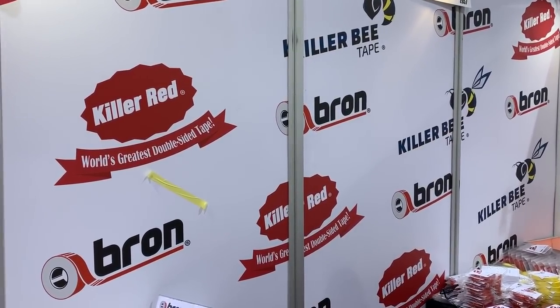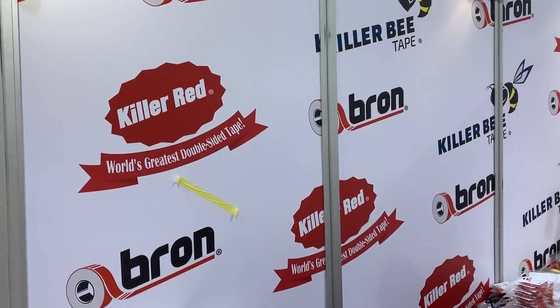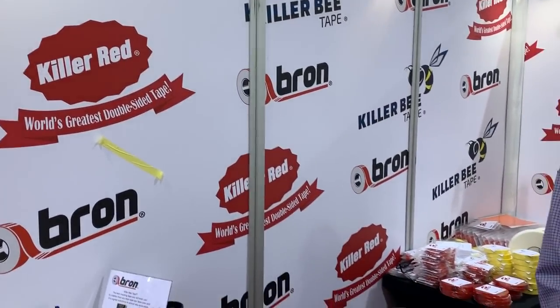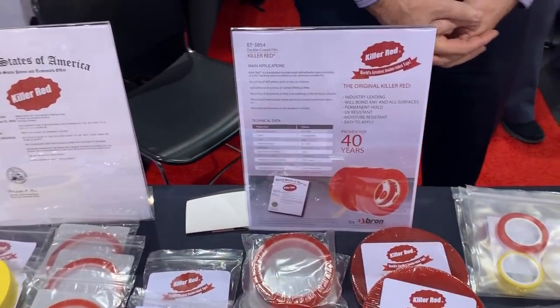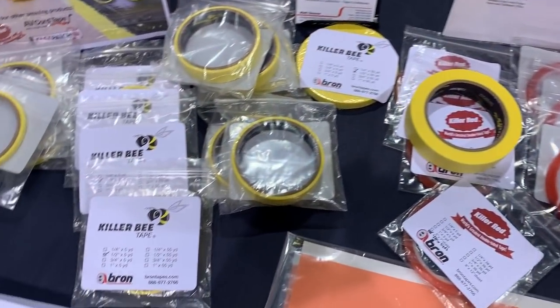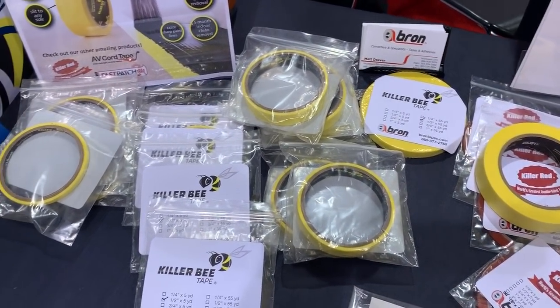Hi everyone, it's Gail. I am in the booth of Braun Tape. It is awesome and its owner is even more awesome. This is Matt. Good morning. I'm just going to pan down and show you all of the different kinds of tapes. I'm going to get close to you so that you can talk about all this stuff. Let's just go left to right and talk about it.